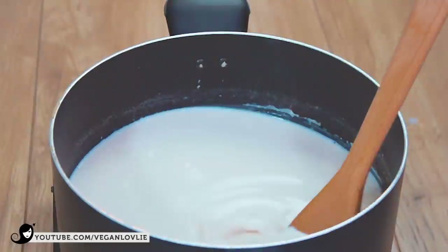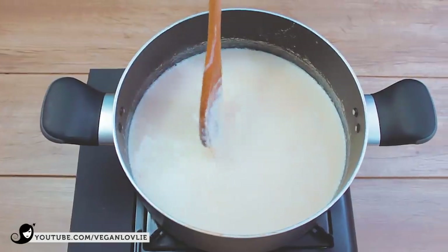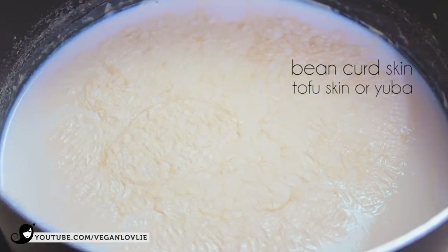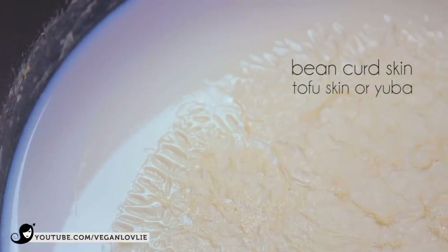Stir occasionally to prevent the milk from scorching. The heat will denature the protein and this allows the starter culture to grow and thicken the milk properly. You will start to see some skin forming on top of the milk after some time. This is known as bean curd skin, tofu skin or yuba. It is sold as fresh or dried in Asian grocery stores and it's pretty delicious.